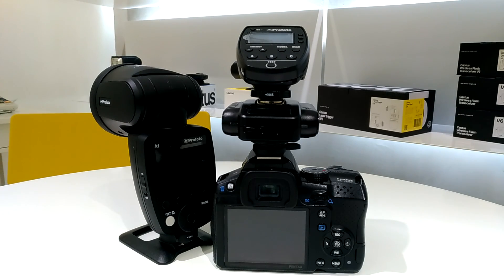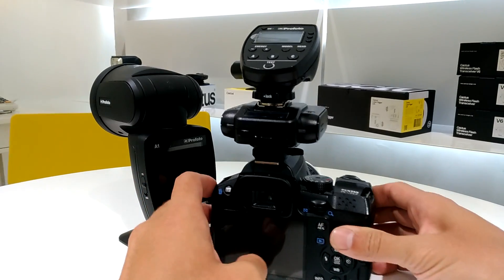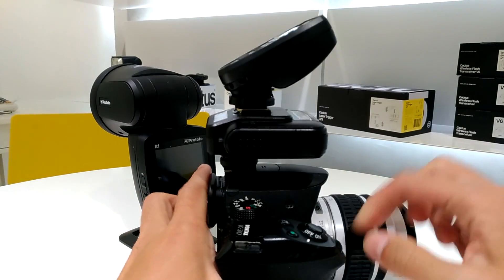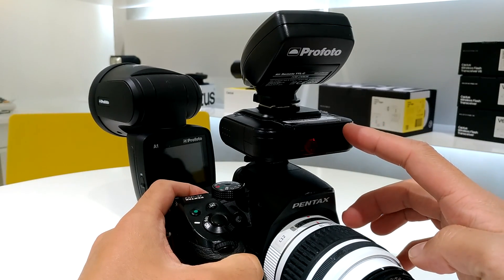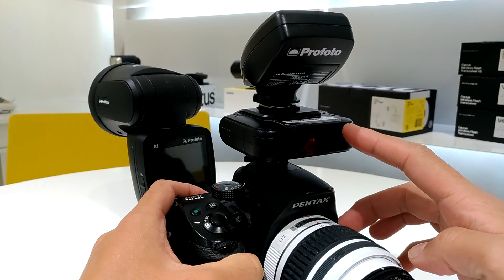Hello, in this video I'm going to show you how to use the Cactus V6 II with the Profoto Air Remote and the flash. Right here I have my Pentax K30 and I have my V6 II with firmware version pan.a.001.